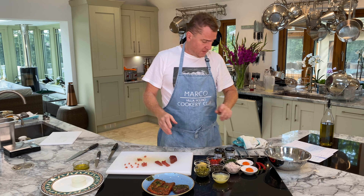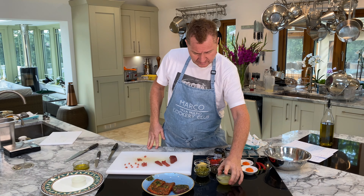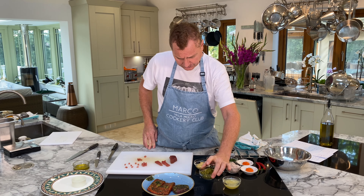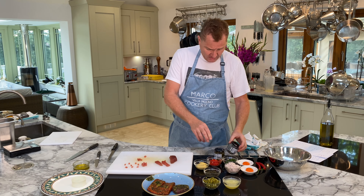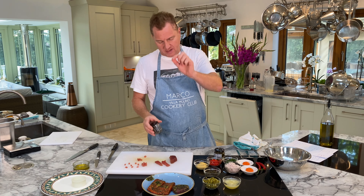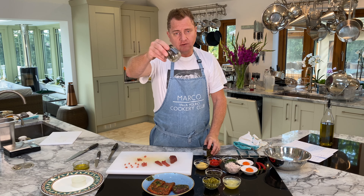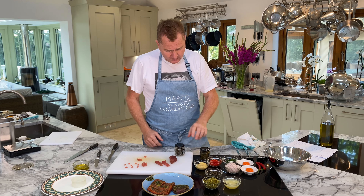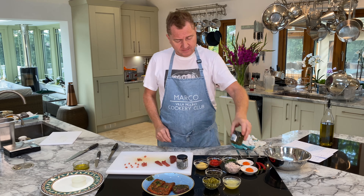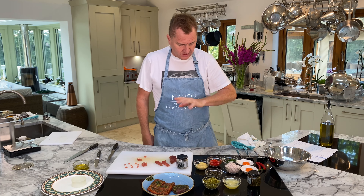Now let me tell you the ingredients for the salmon and tuna tartare. We've got lemon juice, small hand-chopped cornichon, and small capers — these are called non-pareil capers, the tiny baby capers, not the big fat ones. There are two types: in salt and in vinegar. The better ones are in the salt.